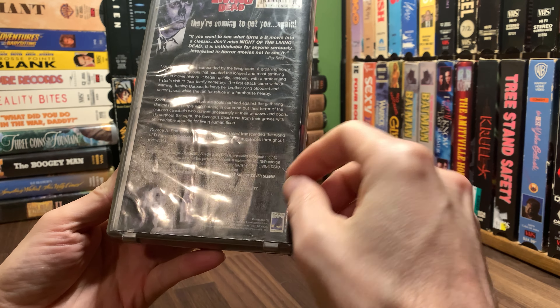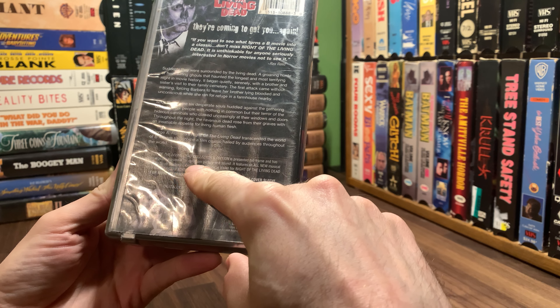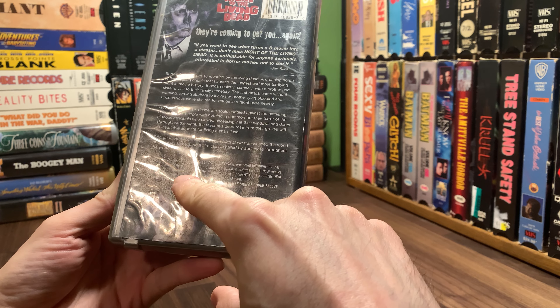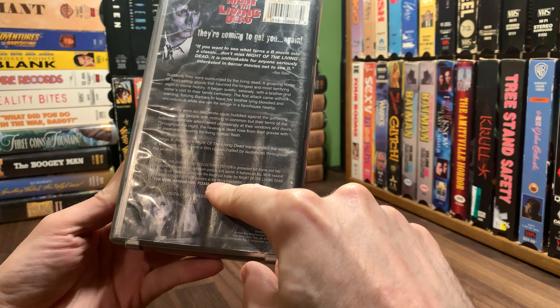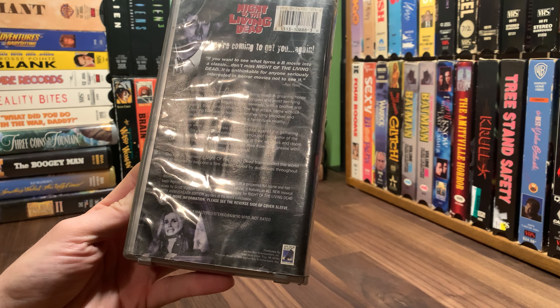Not too much different. It's the Night of the Living Dead collector's edition, presented full frame. It's been digitally mastered for optimum picture and sound. It features an all-new musical score by Scott Vladimir Lucina, and the theatrical trailer for Night of the Living Dead 30th Anniversary Edition appears at the film's conclusion. I believe I have ripped that off and put it on my VHS rip channel, and you can probably see it on this channel perhaps too.